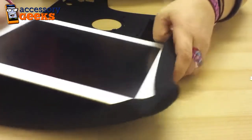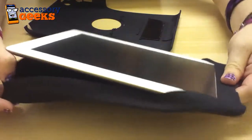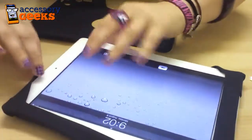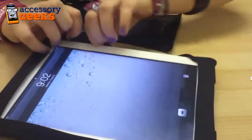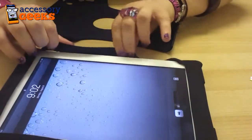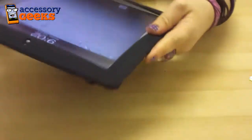You slip your iPad into the silicone part, and it has all the appropriate little tabs for all the buttons, so once it's in the polycarbonate shell you can still have access to everything. There is also a cutout for the camera as well. You can see the little tabs that stick out once it's in the silicone.